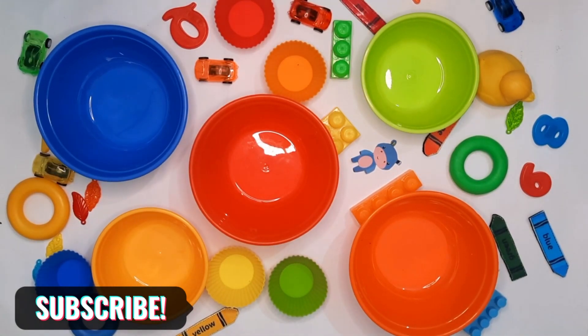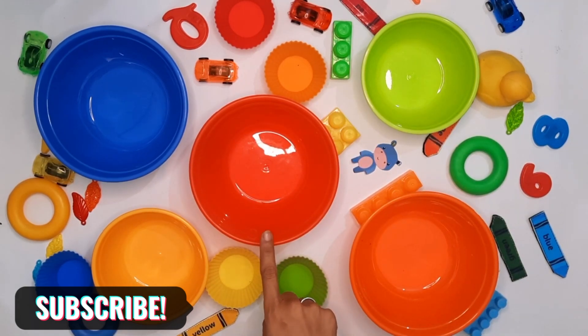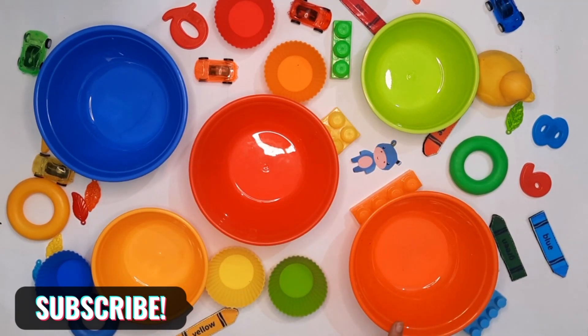Hello everyone, welcome to our new video. Today we gather all the colors and put all the things in the same color. Red ball, yellow ball, blue ball, green ball, and last is orange ball. Let's collect all the things.